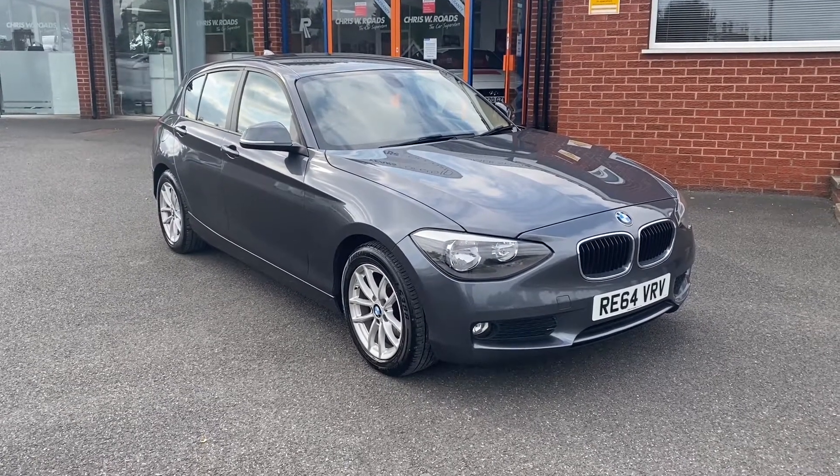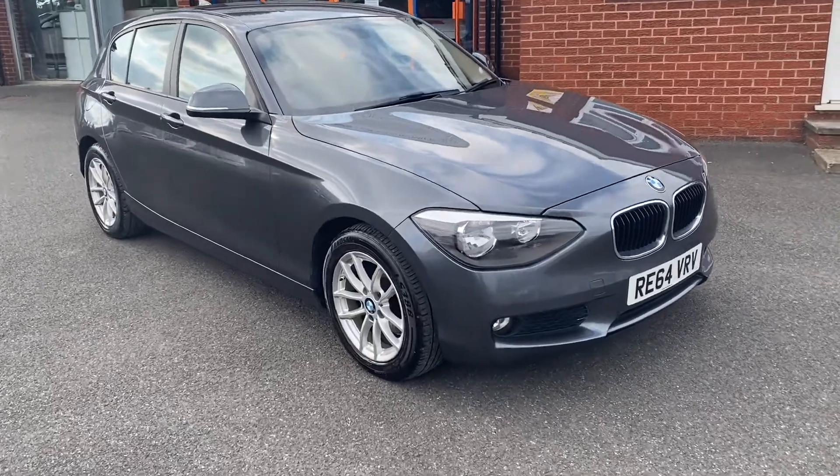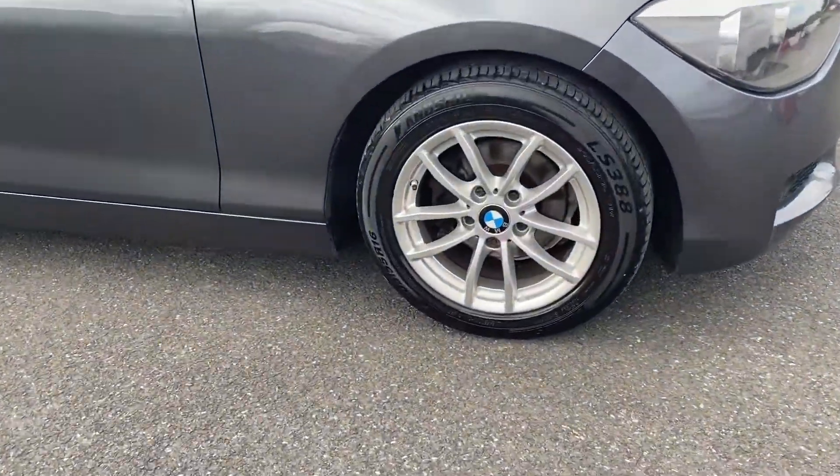This particular model comes with upgraded metallic mineral grey colour paintwork and it also comes with these beautiful 16-inch alloy wheels.